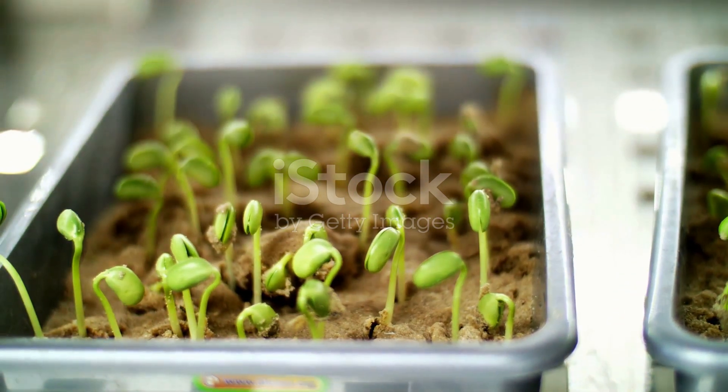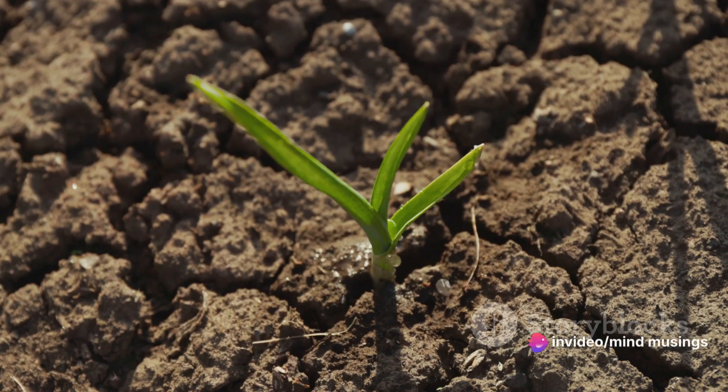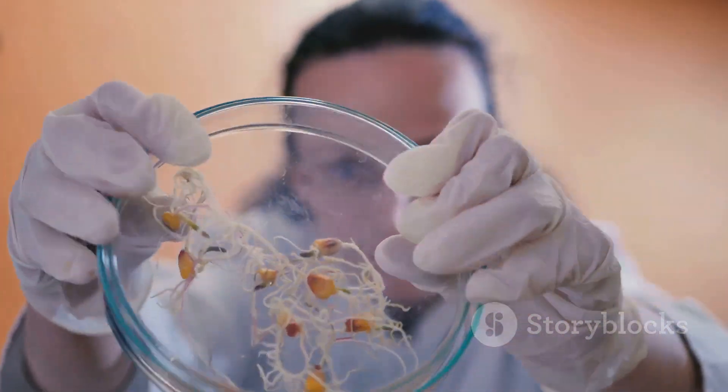Sprouting, in essence, is the practice of germinating seeds. This can include everything from legumes, whole grains, to various seeds. It's a process that might seem complex, but in reality, it's quite simple and can be easily done at home.